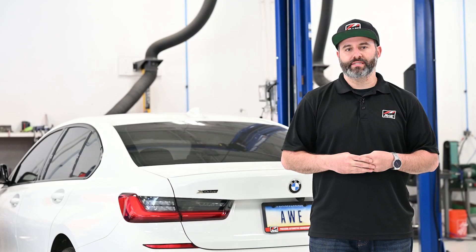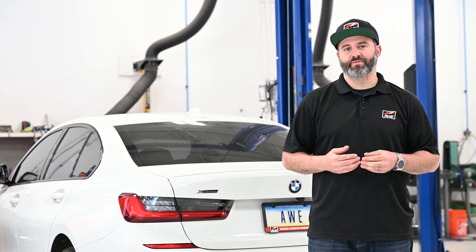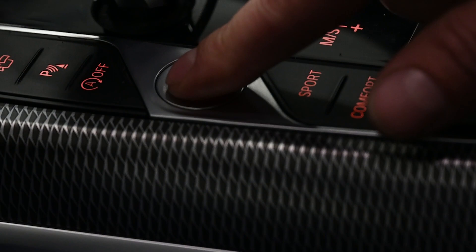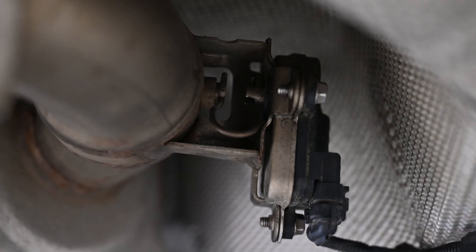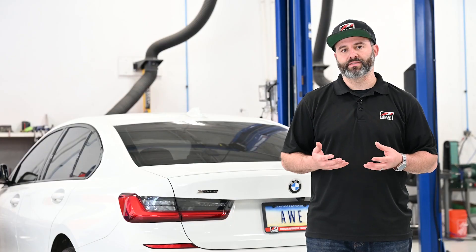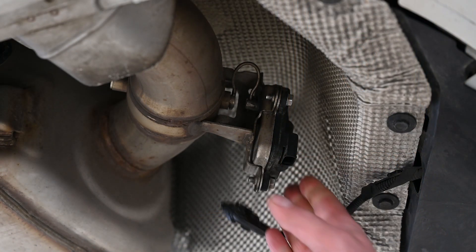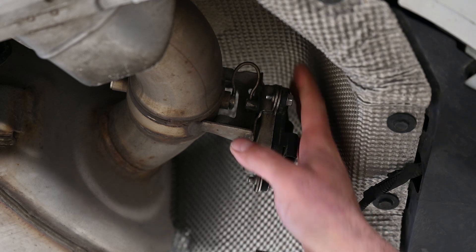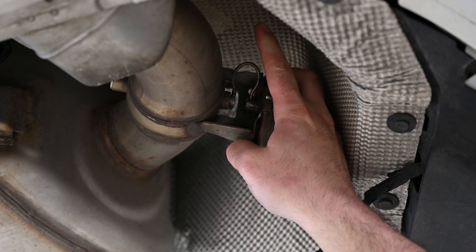Now that we've laid out all the AWE exhaust components and verified them with the parts list, it's time to get started removing the factory exhaust. First things first, let's get the car into sport plus mode and ensure the exhaust valve is in the open position. Doing so will allow the AWE exhaust valve simulator to be installed smoothly. Underneath the car, you'll be able to see that the spring is in the correct position, pointing upwards towards the heat shield.